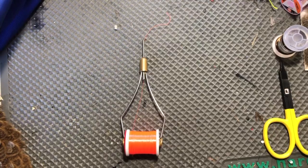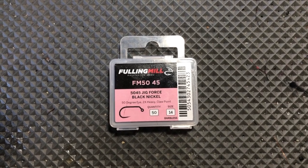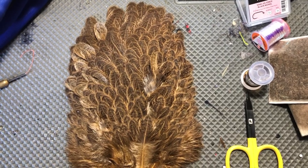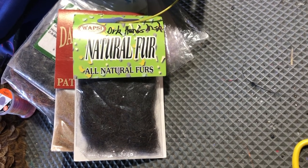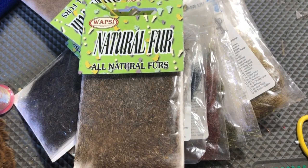The thread we're going to use is UTC 70 denier fluorescent fire orange. Size 14 Fulling Mill jig force hook. 2.8 millimeter white bead. India hen. Brassy sized wire in Sculpin Olive. Medium Mirage Tinsel in Opal. We're going to use two dubbings — I don't know what the original pattern uses, I don't think the fish care. We're going to use a dark Hare's Ear natural for the abdomen, and then for the thorax we're going to use some squirrel dub.